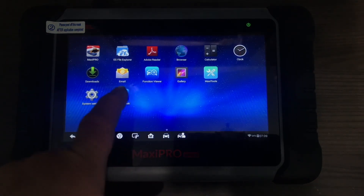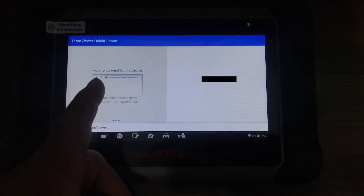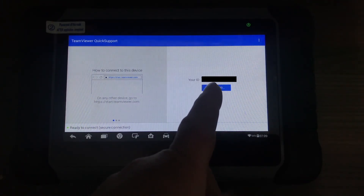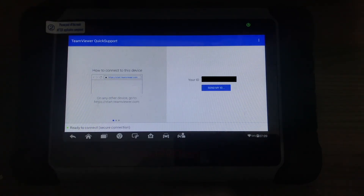So the first thing you're going to do is tap on the remote desk app, and from there you're going to get a link. You're going to want to go to that link and type in the website. Now we're going to switch over to the iMac and I'm going to screen record everything on how to get it set up.